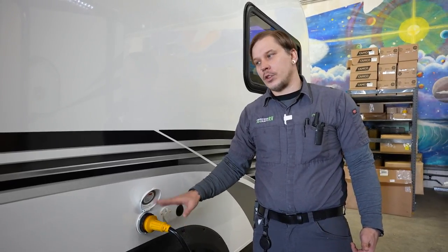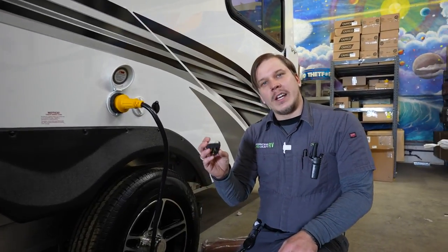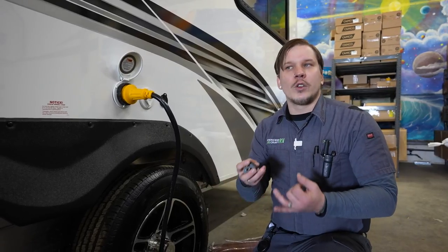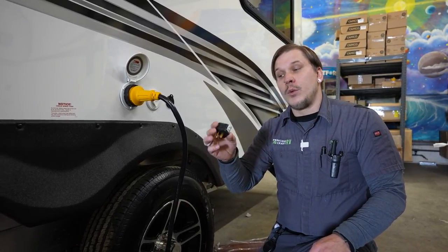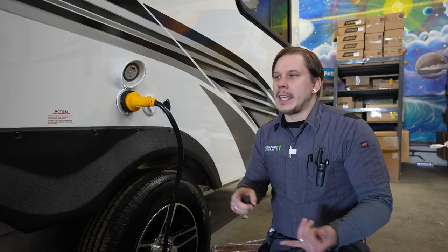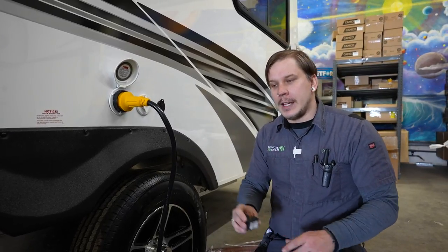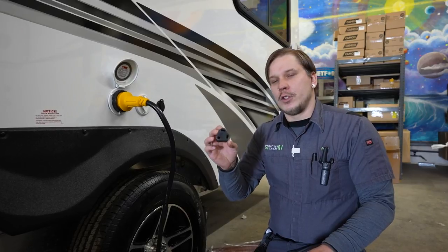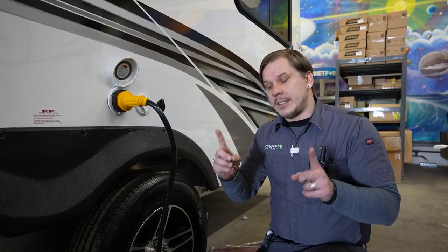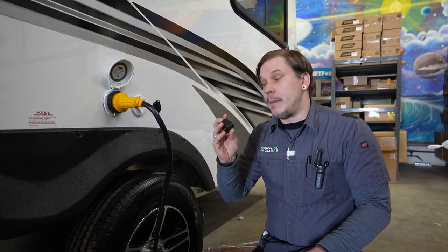Contact our parts department for surge protector recommendations. With your purchase, a 30-to-15 amp reducer is included — great for testing lights or pre-cooling the refrigerator at home. However, if camping with only 15-amp service or running the air conditioner for an extended period, use a dog bone style reducer instead. It separates the cord ends by about 12 inches, dissipating heat much better for extended use.